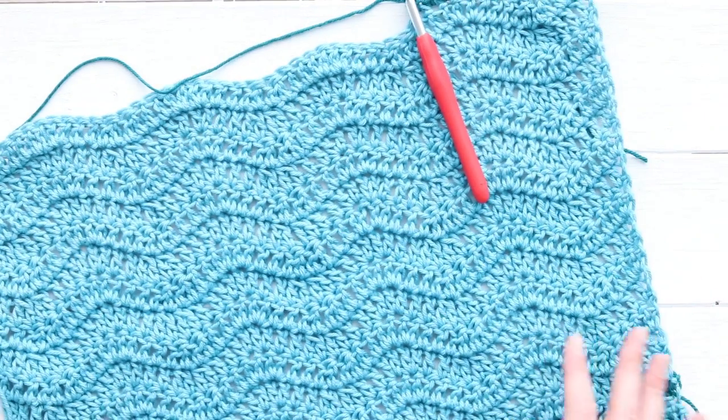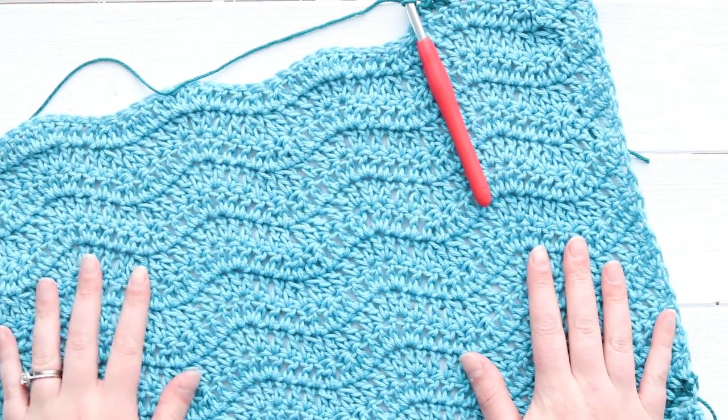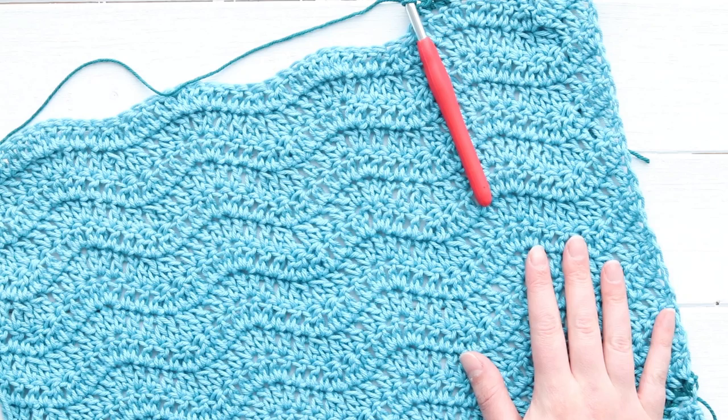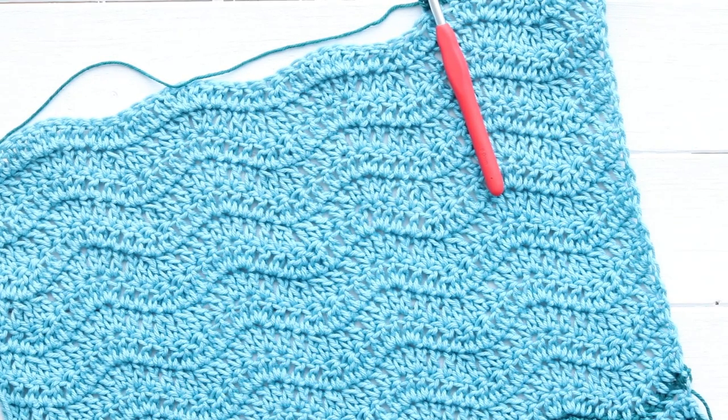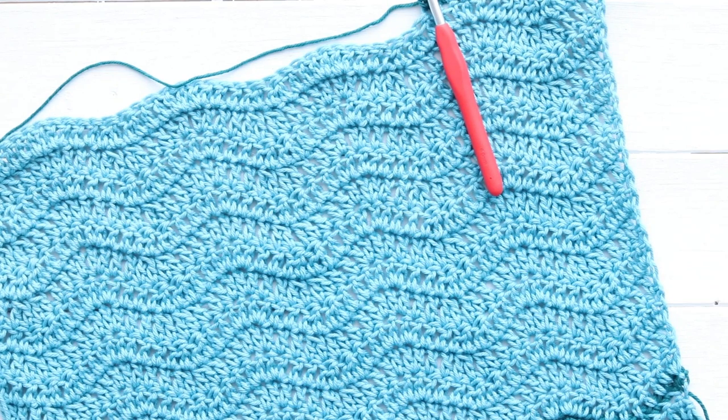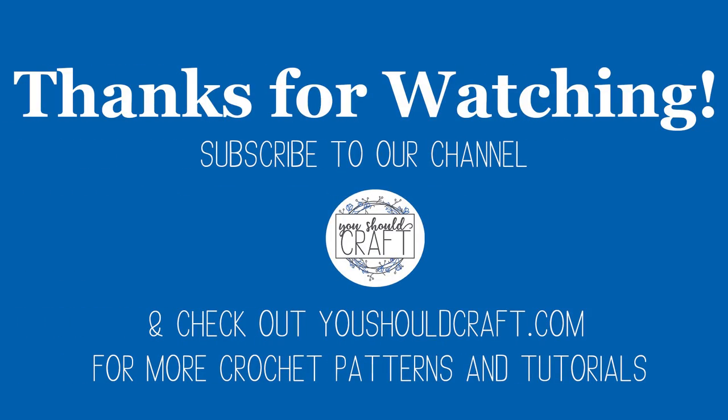Go ahead and finish all that up. If you have any questions, feel free to leave me a comment. If you want to get 30 days of newbie crochet tutorials and free patterns, sign up through the link in the description below. Otherwise, just subscribe to the You Should Craft channel so you don't miss any patterns or tutorials. Thank you so much for watching.